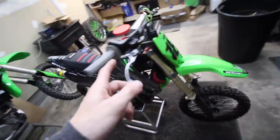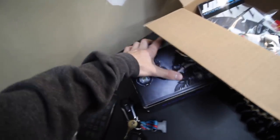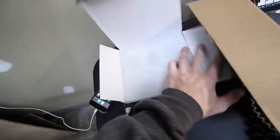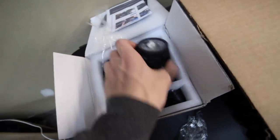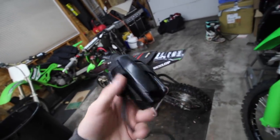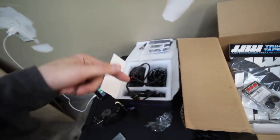I also have some pod lights to throw on. There are two little LED pod lights with mounting hardware included. I'm going to try them out on my bike first and then probably give them to Ryan since I already have a light bar. You hook them up to the same wiring as the light bar and these should be pretty bright. If you want to check them out, link's down below in the description.